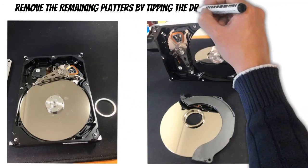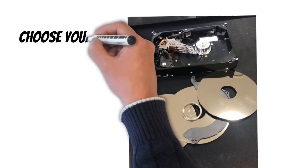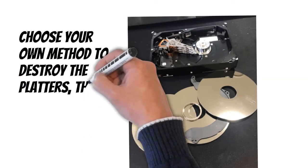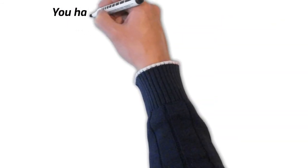To remove the remaining platters, the trick is to hold the read/write arm out of the way and then tip the drive on its side or upside down and they'll just fall straight out. After that, you can use a very strong magnet to erase the data, or you can destroy the platters any way you like — I'll leave that up to your imagination. Thanks for watching and happy hard drive destruction.